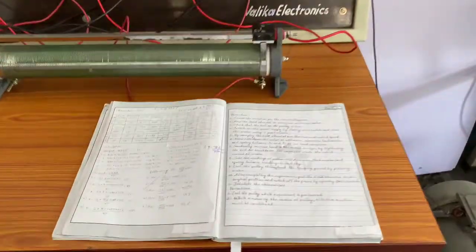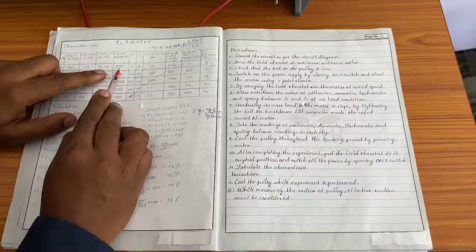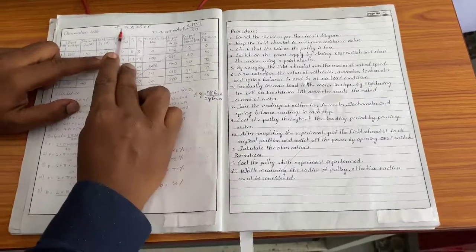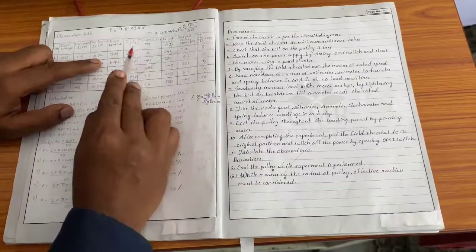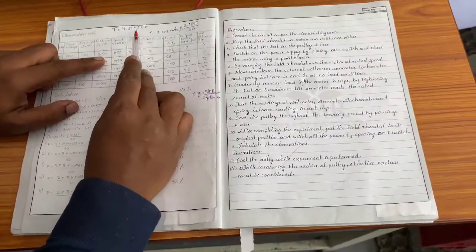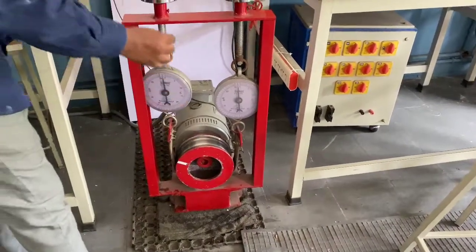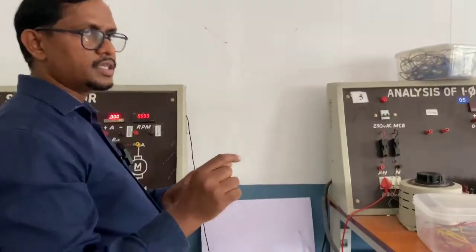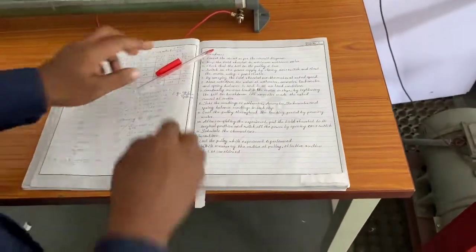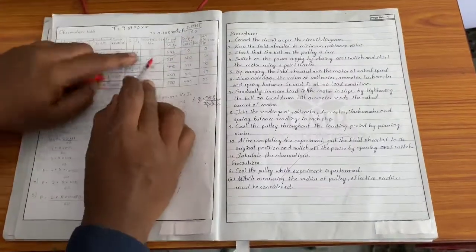Coming to the calculations: we have taken voltage, current, speed in RPM, and S1 and S2 in kg. To find torque, the formula is: Torque = 9.81 × S × R, where S is the difference between S1 and S2 (higher minus lower value), and R is the radius of the drum. To find R, measure the circumference: 2πR = circumference in centimeters, then convert to meters. Here, the radius value is 0.105 meters.